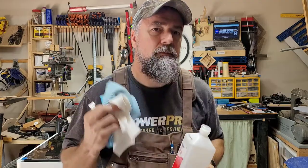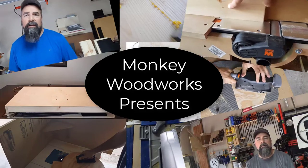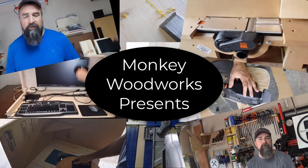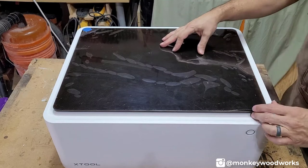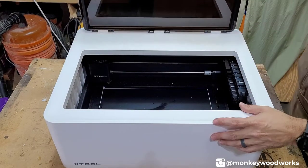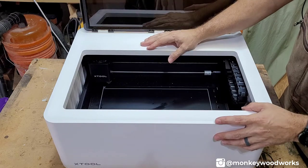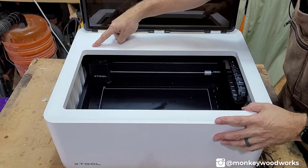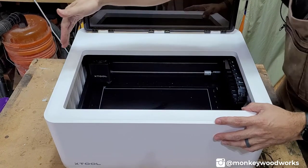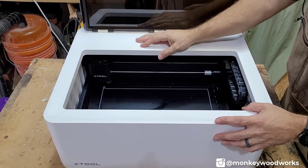Let me flip the camera around and zoom in here and show you how I clean the M1. Here's my M1. Let me open this up. As you know or are familiar with the M1, when it's finished cutting or engraving, the laser head sits back here on the back left. What I want to do is stand it up on this side so that the laser head doesn't slide across when I lift it up.